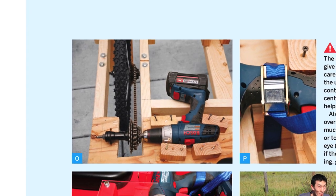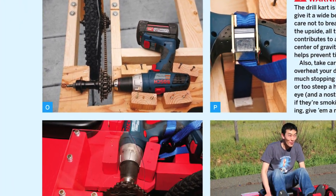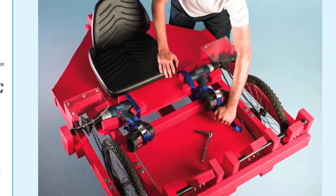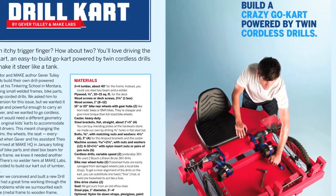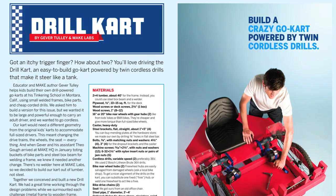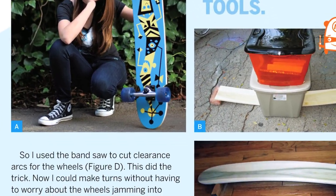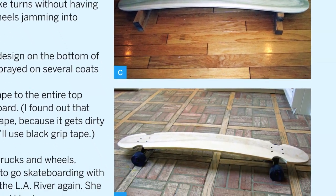Put a couple of cordless power drills to work as an engine by building your own drill cart. Cruise your neighborhood in style by making your own custom longboard from plywood and a few basic parts.